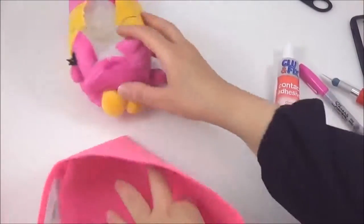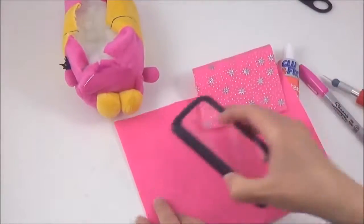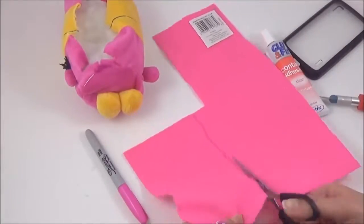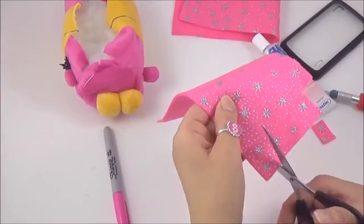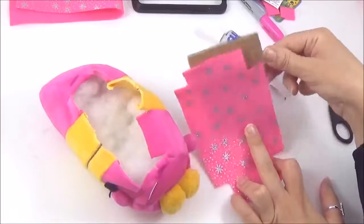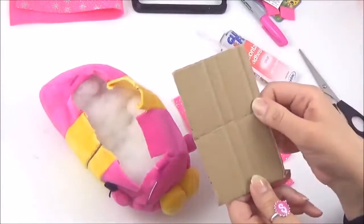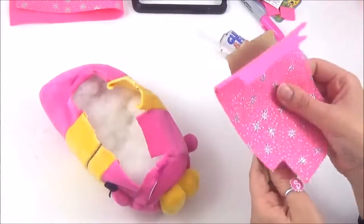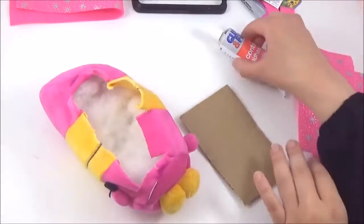Now, what I'm going to do next is cut out some material. I felt like it wasn't that secure, so I'm going to stick some cardboard — I'm going to stick the material onto the cardboard, just so that it has some shape.